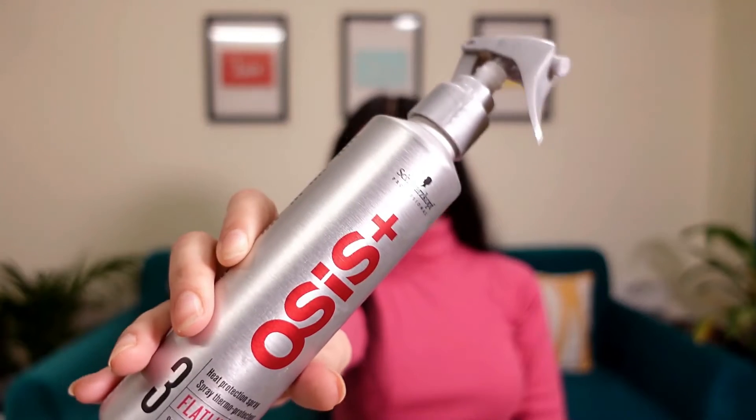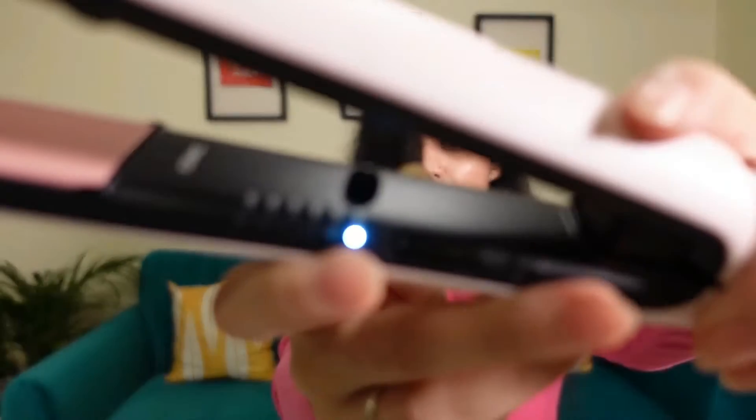Now let's move towards the straightening process. Before you straighten your hair, use a heat protectant or any serum that you prefer, because otherwise your hair will be damaged. Always remember: first, detangle your hair properly, and second, always use a heat protectant to minimize damage. Here I am using Osses Plus Heat Protectant Spray. Take a small section of hair, detangle it properly, apply your heat protectant spray or serum, brush the section again, and then start the straightening process.